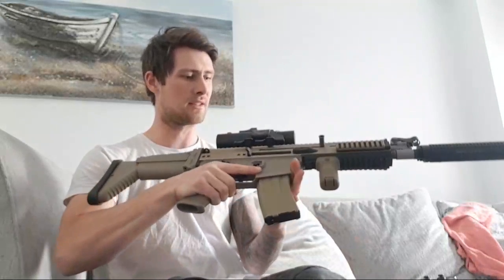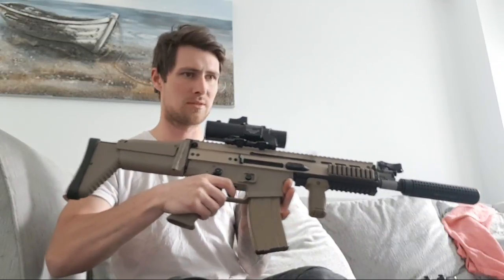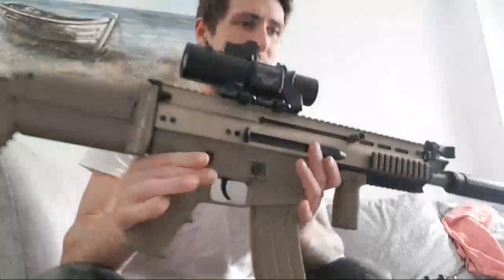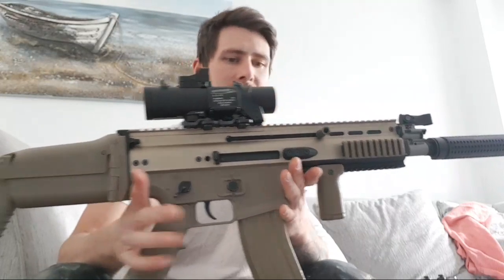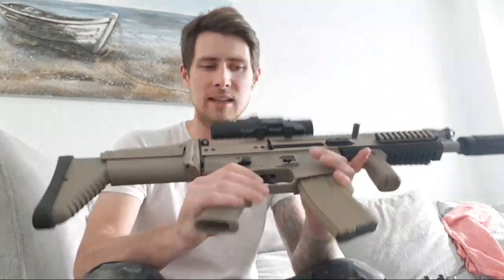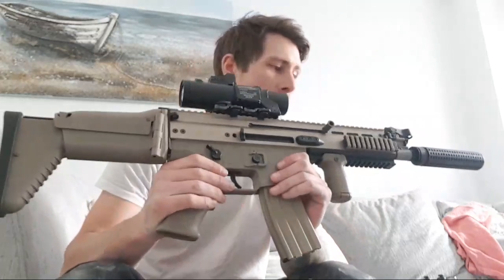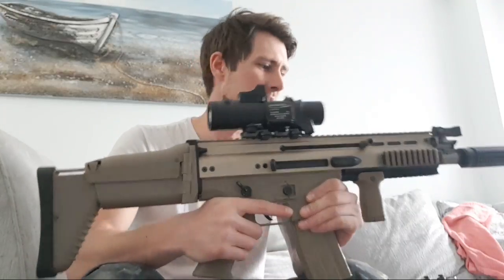Solid gun - I love this thing. The rate of fire is awesome on this, really is. Obviously better than the S&T that I reviewed the other day. There's really something about this gun - it's different. I do get a lot of comments out in the field. It is cool, it's different.